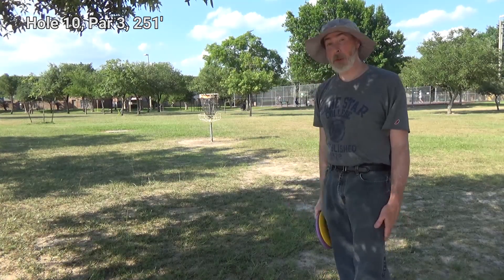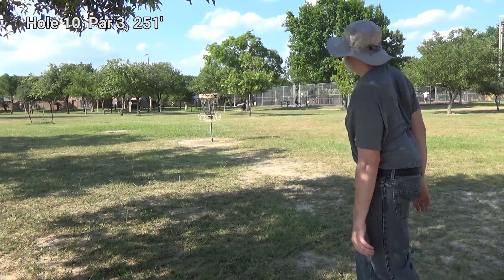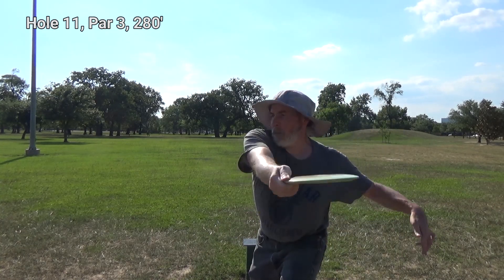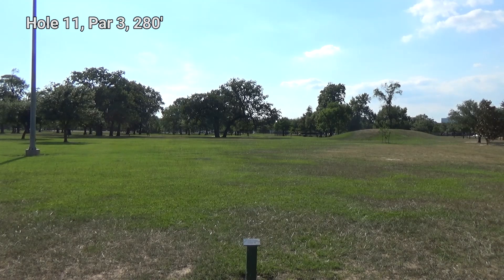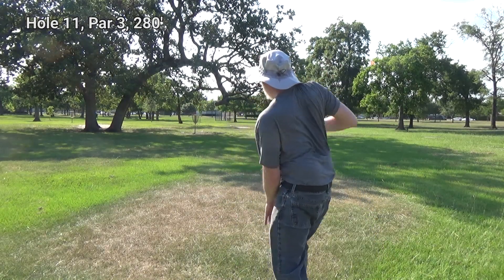It would be nice to capitalize on these birdie opportunities. This is a little bit of a big one, but at least there's nothing in the way. Let's see how close I can get. Looks like I need to run it. Oh well, looks like an easy par. Looks good to me.